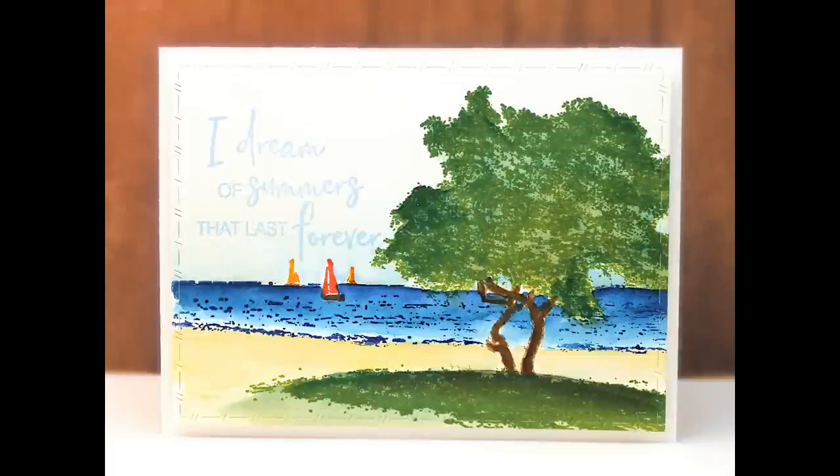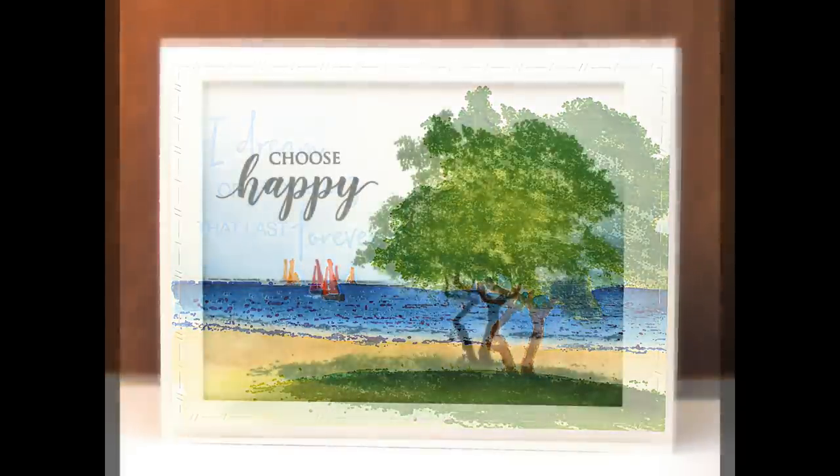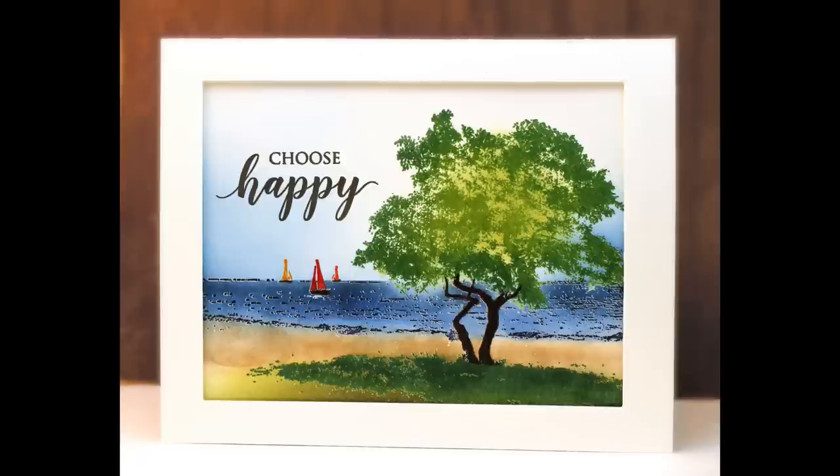I will be showing you two different techniques that you can do with this stamp. The first, as shown on this card, gives you a lovely flowing watercolor look. The second card features an ink blending technique. Both of these are really great for beginners, so do not be afraid of these Scenic stamps or these techniques if you are new to stamping or you like simpler cards.